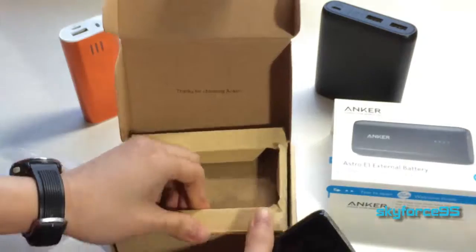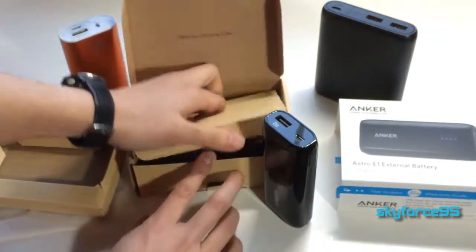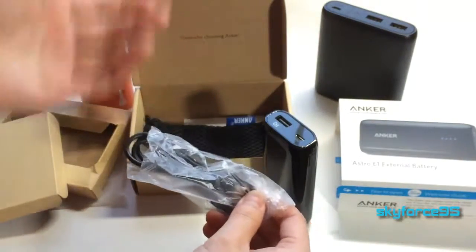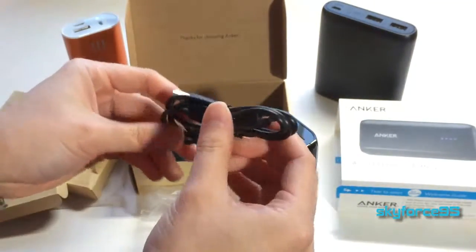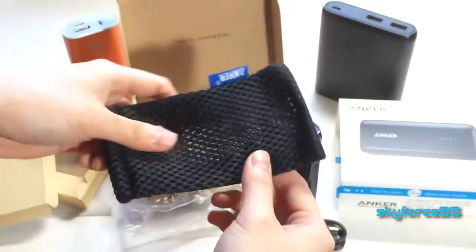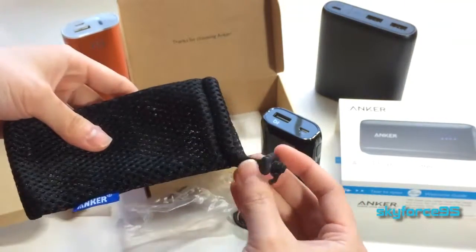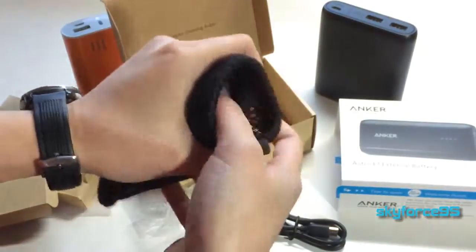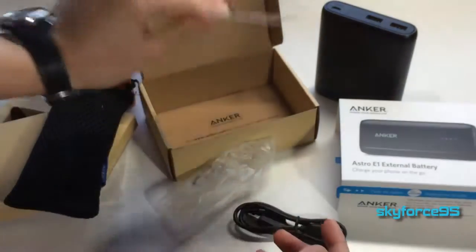Let's see what else is in this box. As usual, Anker likes to give you all the necessary accessories with the product, which is really nice of them. Here is the micro USB charging cable as well as a nifty little mesh pouch with a drawstring, which is really nice. It's a nice fit, and then this is their feedback card.